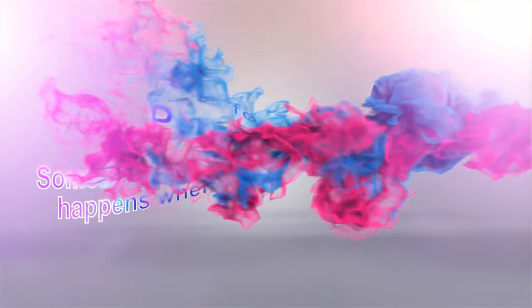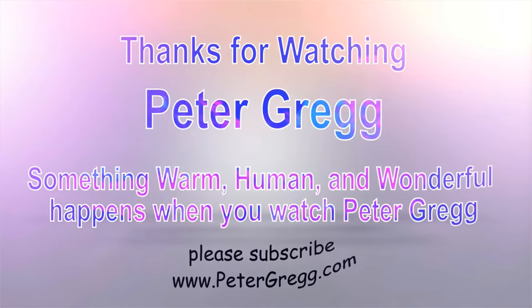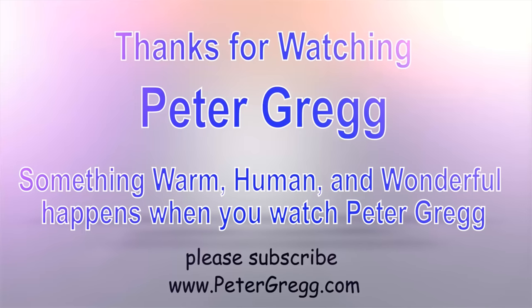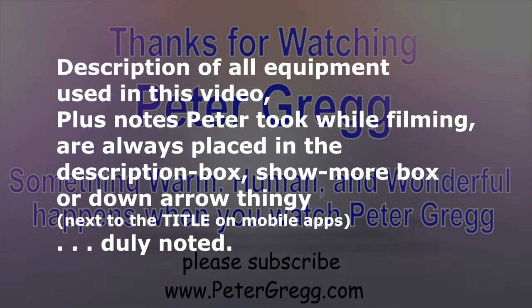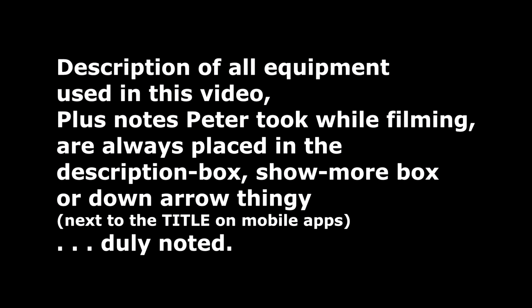You have just watched another Peter Gregg video. Something warm, human, and wonderful happens when you watch Peter Gregg. Thank you for watching. Description of all equipment used in this video plus any notes Peter took while filming are always placed in the description box, show more box, or down arrow next to the title on mobile apps.